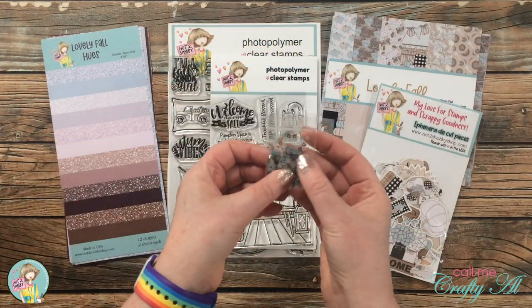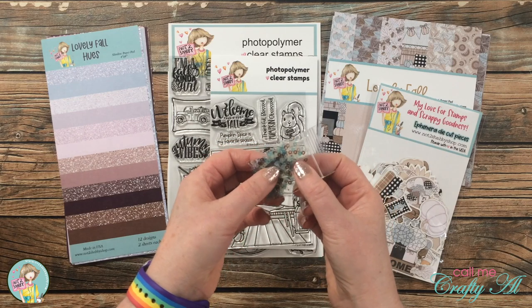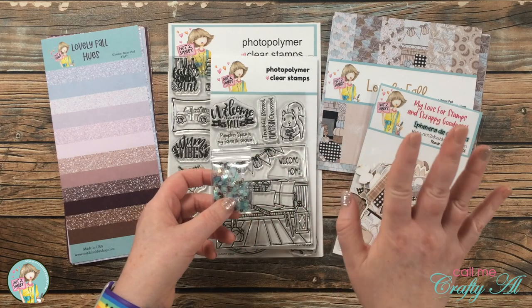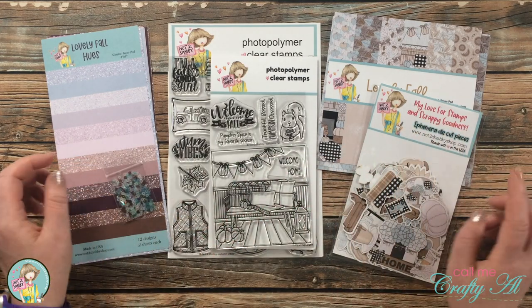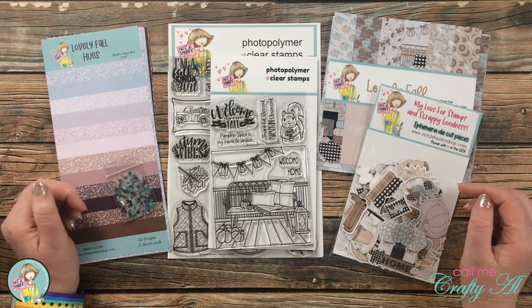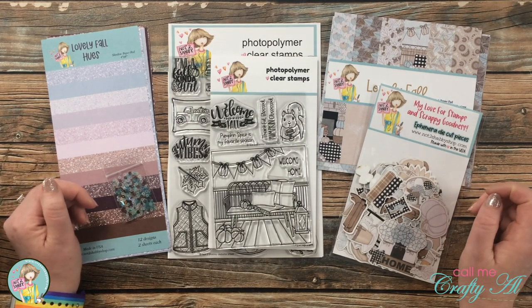Also included is a little baggie of sequins — they're a clear holographic, a light blue, and a brown, which goes perfectly with this month's papers. And now, the moment some of you might have been waiting for — let's take a look at what I designed for this month's kit.